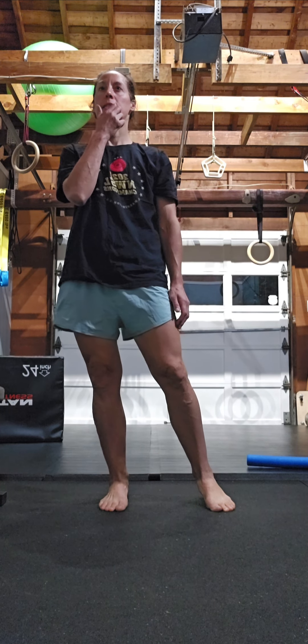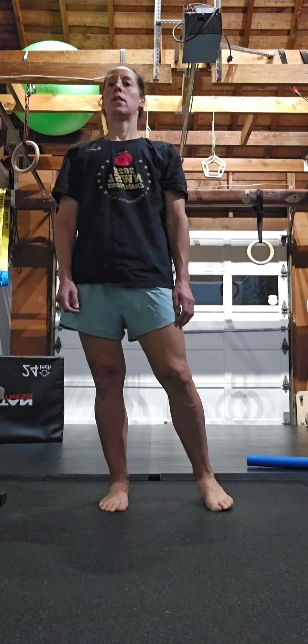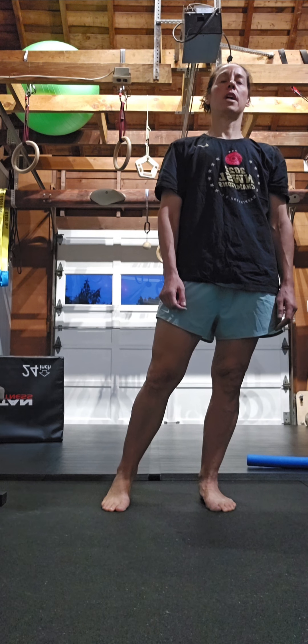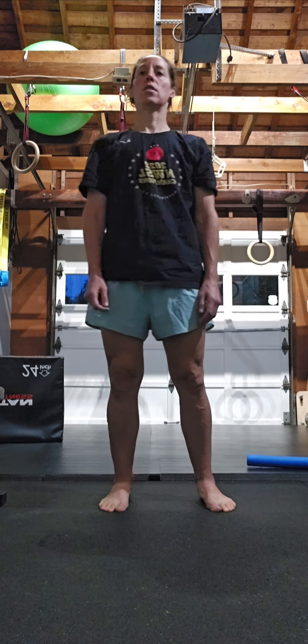And as that gets comfortable, I want you to go ahead and close the eyes in the finish position. Open as you transition. I want you to feel secure. Close the eyes, then transition, then open.